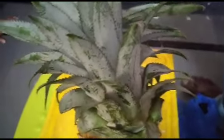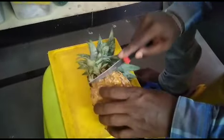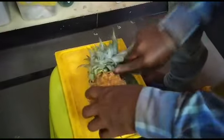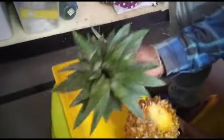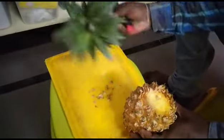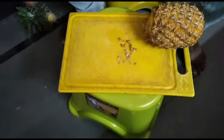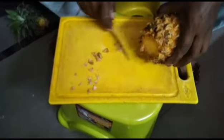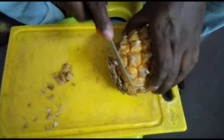Now we will cut the fruit. I will cut it in a little bit.